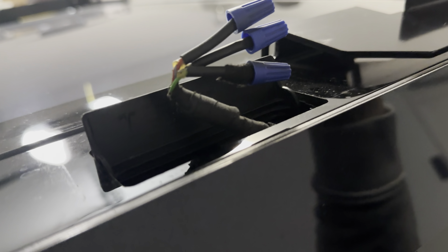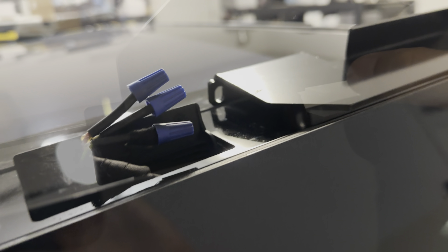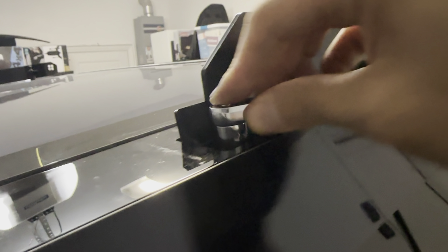You can route the wires underneath — around and underneath — so they go under the bracket and over the other side. Then go ahead and tighten up the 10 millimeter nuts.